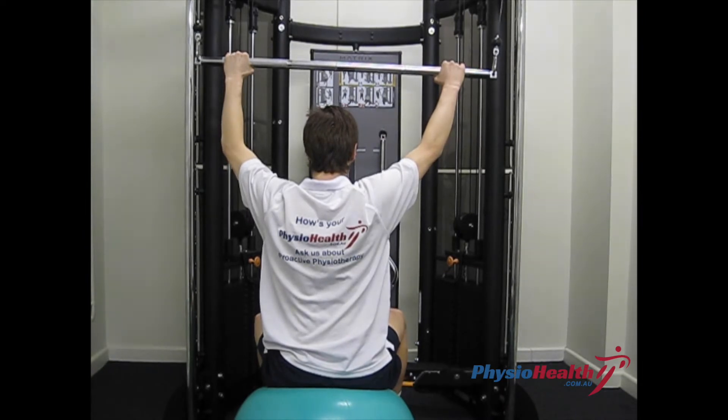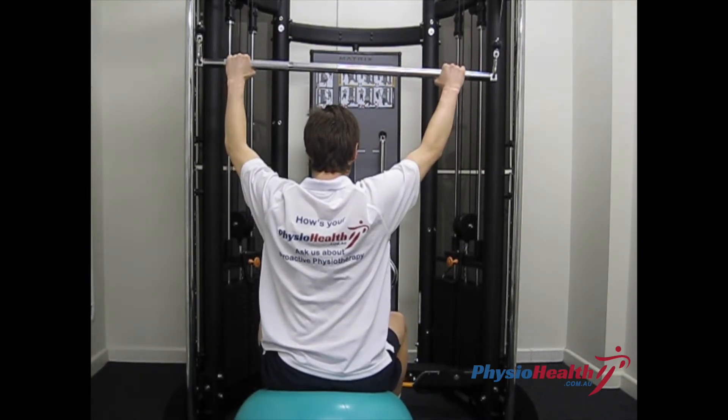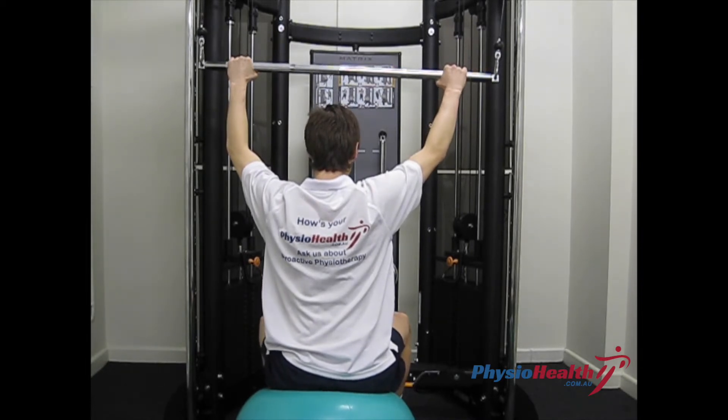Lat pull downs. Starting seated on a Swiss ball with your feet shoulder width apart and your back in a neutral position, using your core to stabilise.